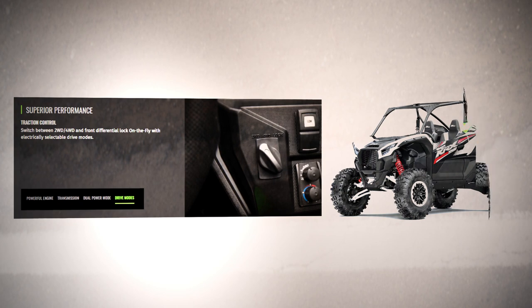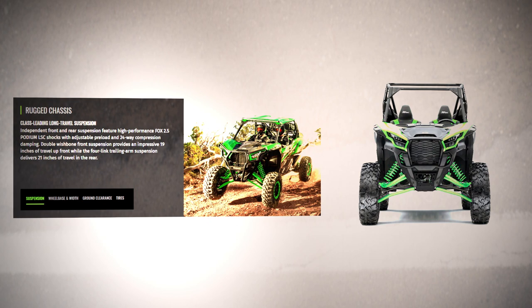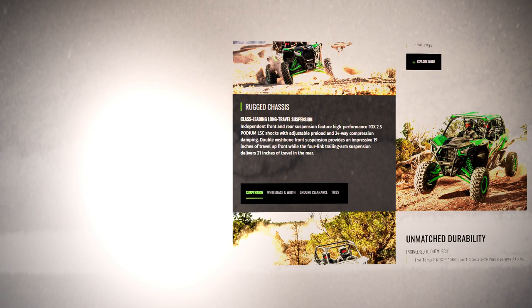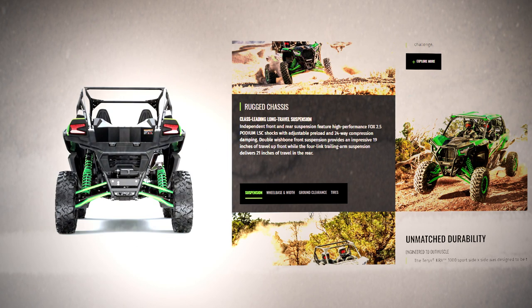Looking at the front suspension, we have a double wishbone setup with a Fox 2.5 Podium LSC shock with piggyback reservoir. It has fully adjustable preload with 24-position adjustable compression dampening and a full travel of 18.6 inches. Moving to the rear suspension, we have a four-link trailing arm equipped with a Fox 2.5 Podium LSC shock with piggyback reservoir — also fully adjustable preload and 24-position adjustable compression dampening — with a full travel length of 21.1 inches.